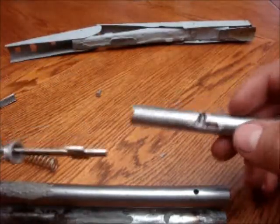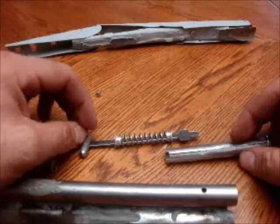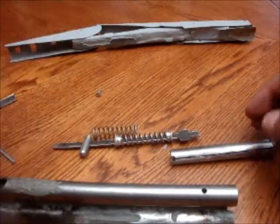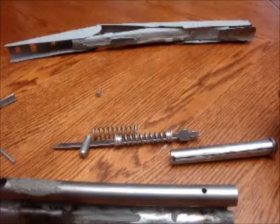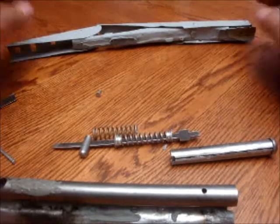Pretty simple device. The only problem is, as you can see, there are lots of parts and it takes a bit more machining work.